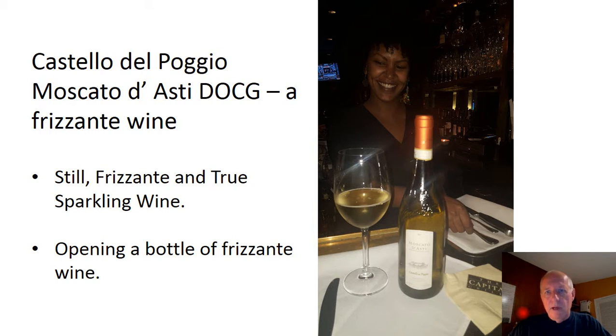The takeaway from this video should be that one technique is the most important thing to opening this particular wine and really all wines. The main thing is when you're pulling that cork out of that bottle, it needs to come straight up out of that bottle. If you can do that, you shouldn't have any issues opening the bottle and you'll be serving your guests a fantastic wine.